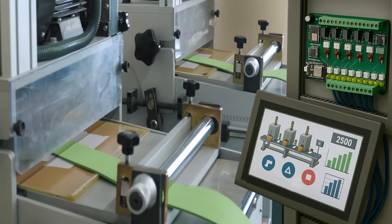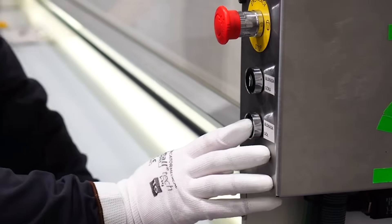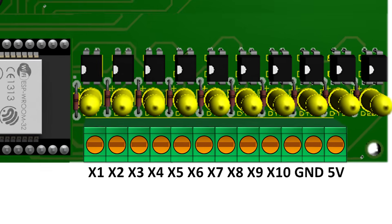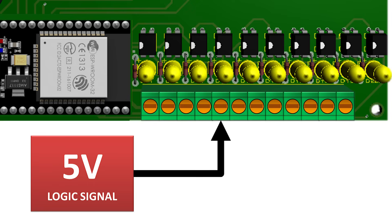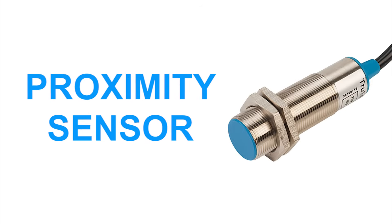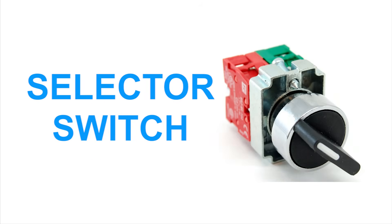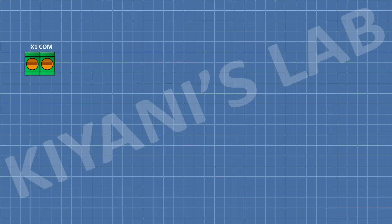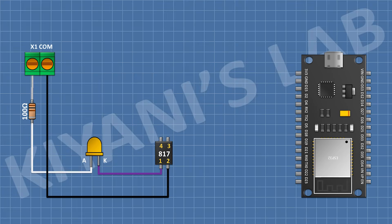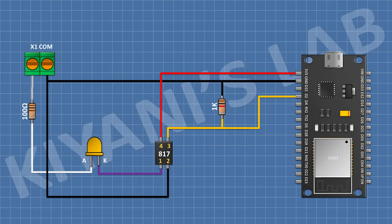This PLC is built for real-world control. With AC capable outputs, it opens the door to a wide range of automation tasks. It has 10 digital inputs, all optically isolated and designed to work with standard 5V logic signals, making it compatible with a wide variety of industrial sensors such as limit switches, push buttons, proximity sensors, photoelectric sensors, and selector switches. A 100 ohm resistor is connected to the input terminal block, in series with an LED and PC817 optocoupler. The output of the optocoupler is connected in a common collector configuration to the ESP32's GPIO through a 1K pull-down resistor.